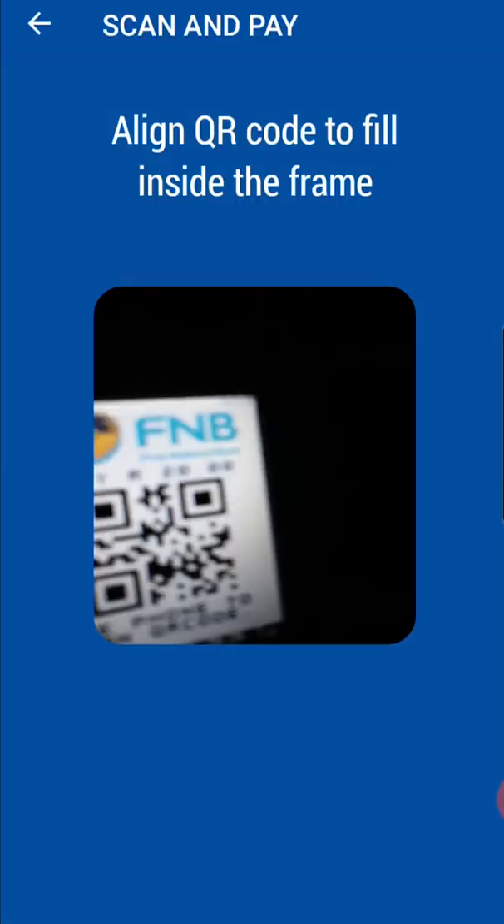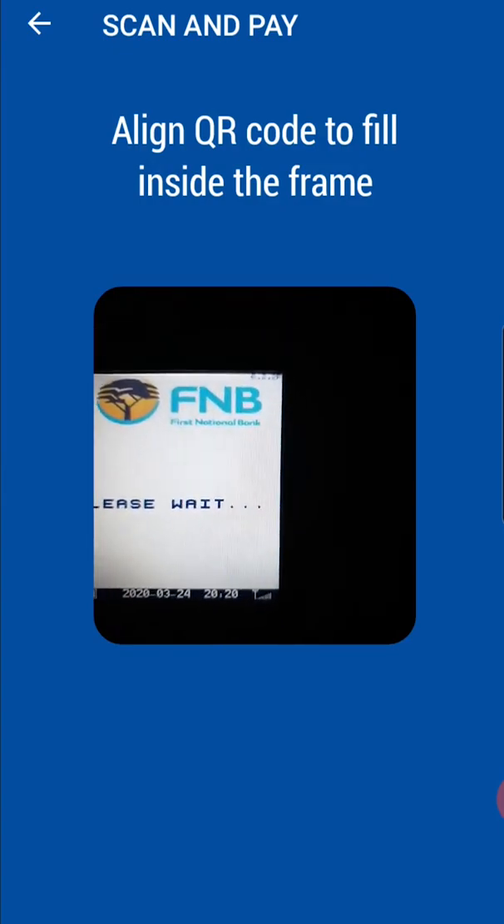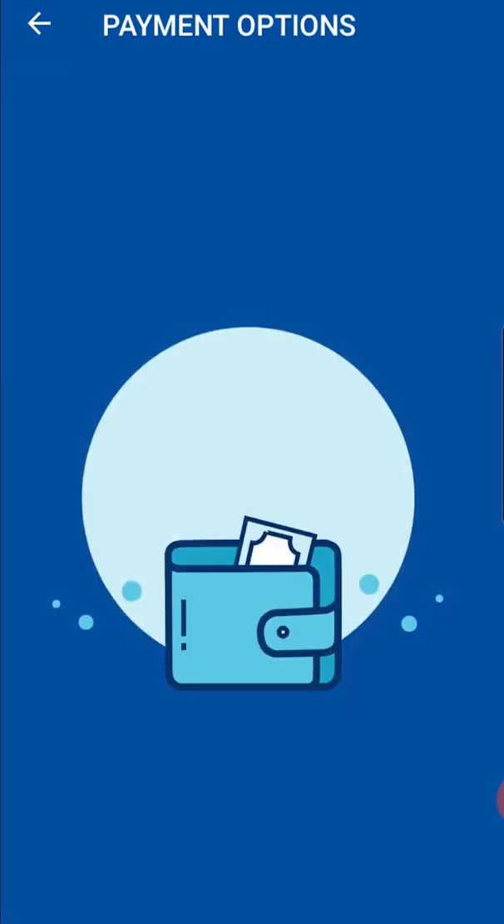Next, scan the QR code shown on the POS terminal and tap on One Card.